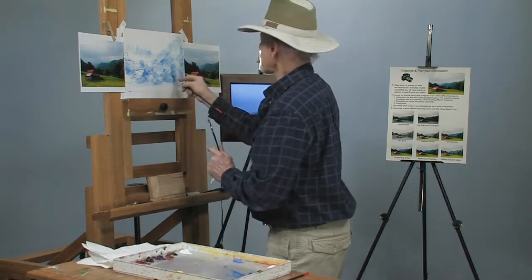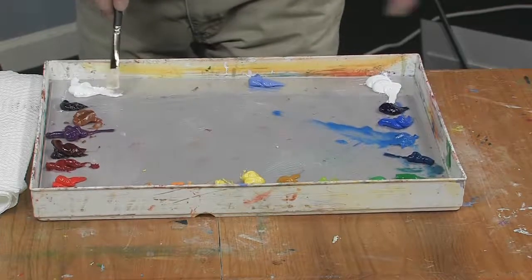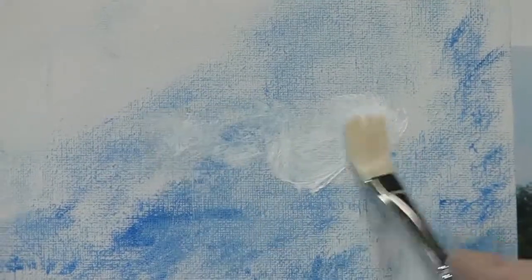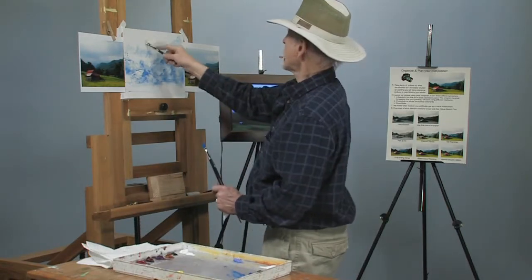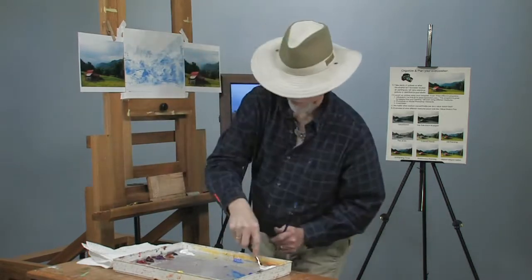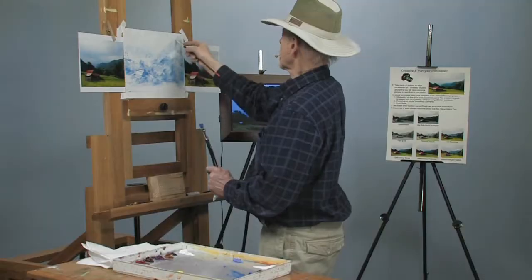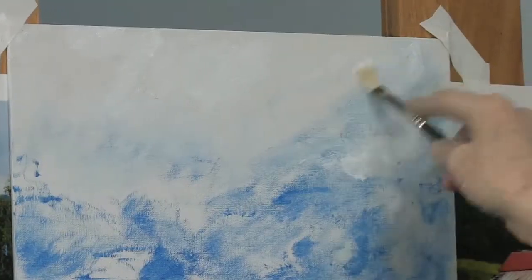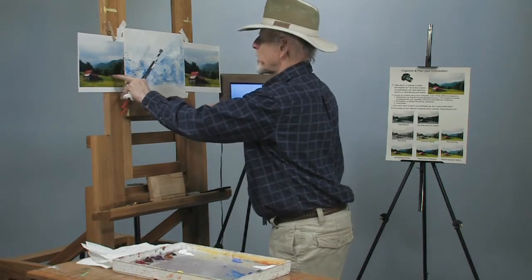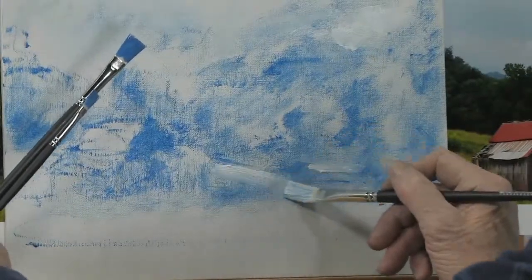Let me show you real quickly what white really looks like. This is Permalba white I'm using — I also use Charbon but I like the Permalba. See how white that is. Let's put a little bit into the clouds to see how much whiter it is than the canvas — it brings up the value of the canvas. There are a couple little light spots right in here — put it back in there. This area basically comes down past our roofline, so that's got to be light right through there.